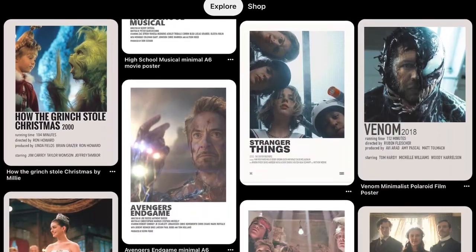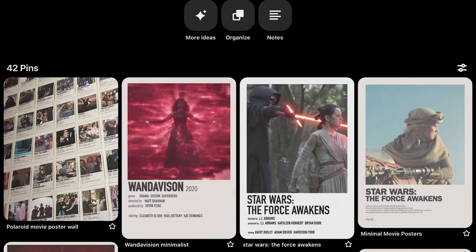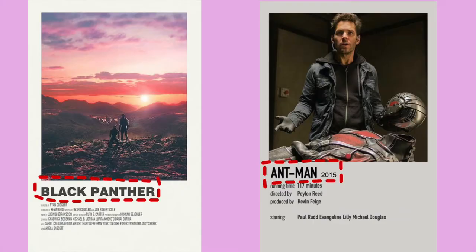So I'm going through Pinterest, right? All these cool Polaroid movie film posters. I create a board because I'm like, I need to do this. But I noticed that almost all of them have different fonts, different sizes of the actual pictures, different background colors, different font sizes — it's not cohesive. So if I was going to print them directly from Pinterest, they would all be different colors, different sizes, different everything. I love this idea, but I have a little OCD — I can't have them be different fonts and everything on the wall. So I decided I was going to make my own.